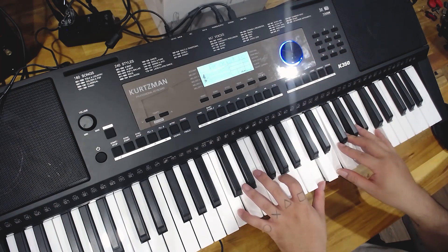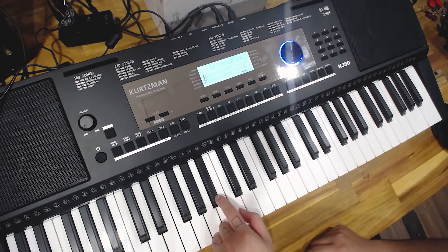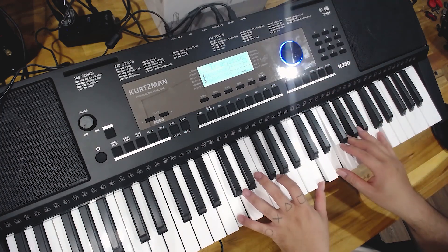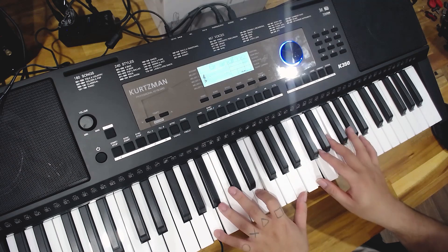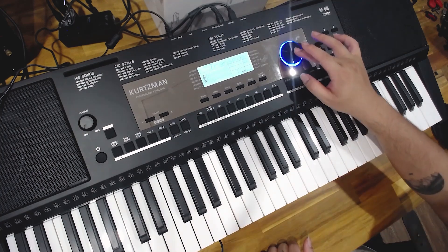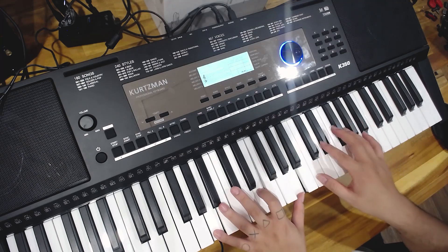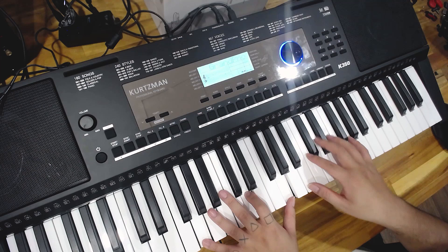Ví dụ transpose đang ở số 0, anh em chơi đô trưởng. Nếu muốn chơi tông si giáng, vì si giáng lùi lại 2 phím, thì chỉnh transpose trừ 2, vẫn chơi trên đô mà tiếng ra là si giáng. Tương tự nếu muốn tông son, đếm lùi 5 phím rồi trừ 5, tiếng ra là tông son.